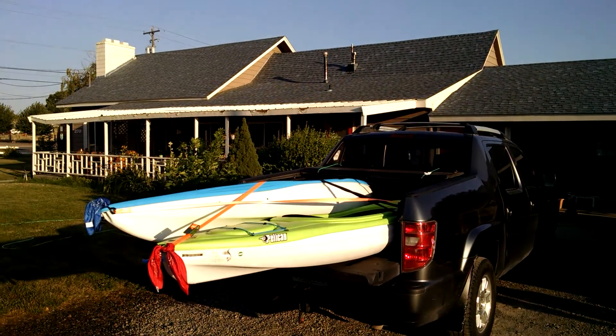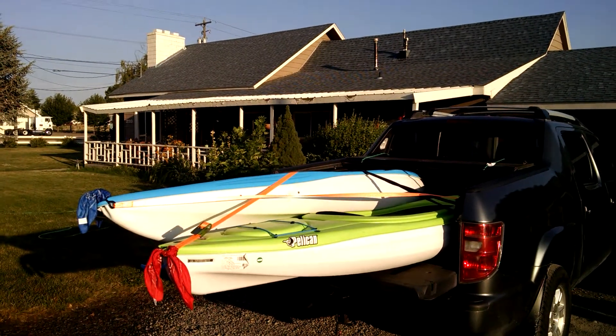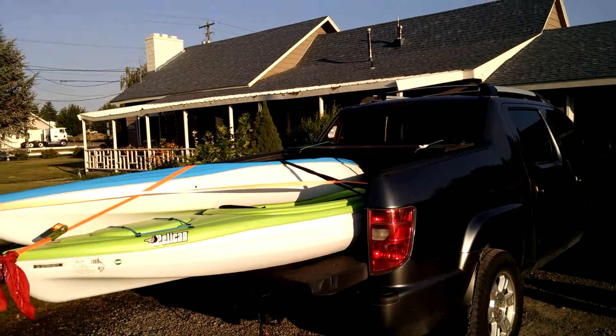Here's the Ridge Line and we got a couple of kayaks in here. They are from Dick's Sporting Goods, the Pelican Trailblazer 100. And they fit in there with a few modifications.